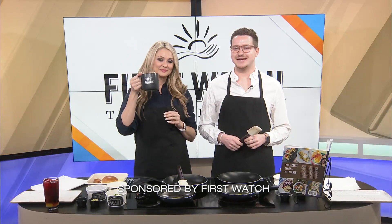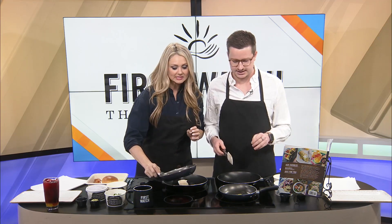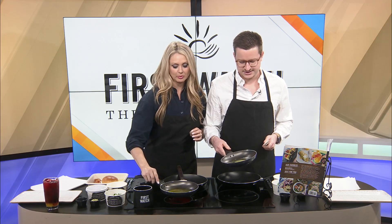Good afternoon, welcome back. Kami and Blake are going to cook some brunch today. They are excited to be making First Watch's elevated egg sandwich, which is in the First Watch cookbook — so they know it's foolproof as long as they don't mess it up.